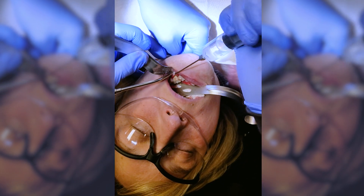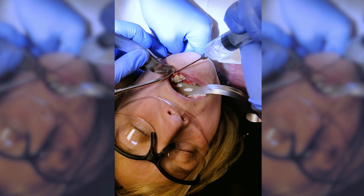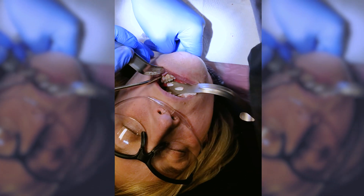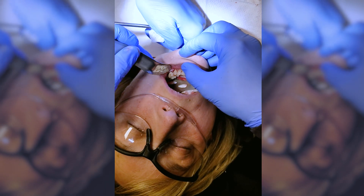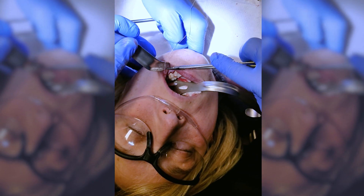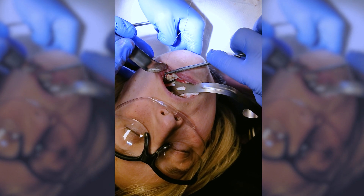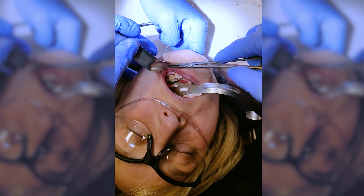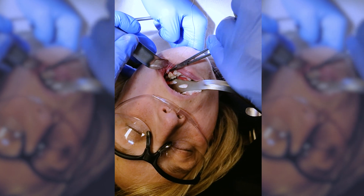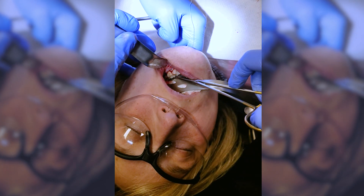Then we're going to put some stitches in. You'll watch one stitch and then we'll set you free from this video. With the stitch, I'm going to start with this one — you always start on the outside, the cheek side. Grab a hold of that tissue and go in between the teeth like this.